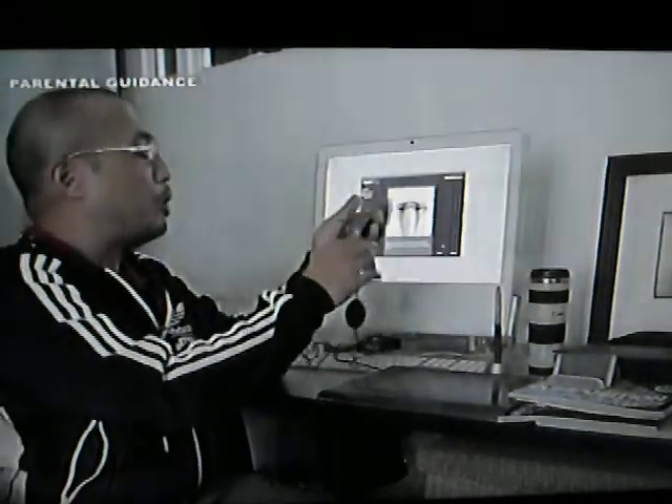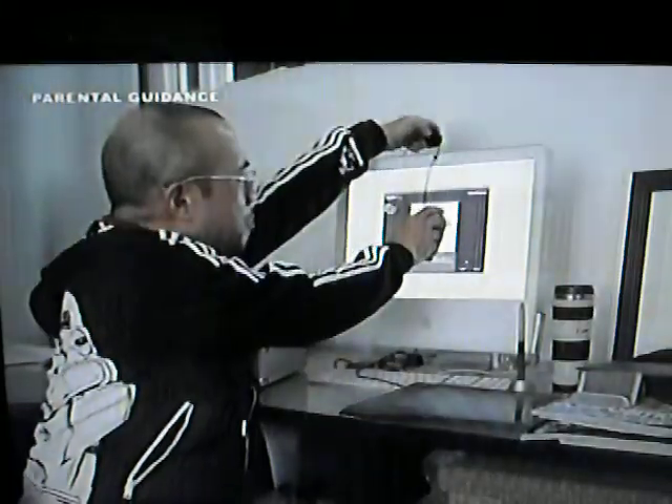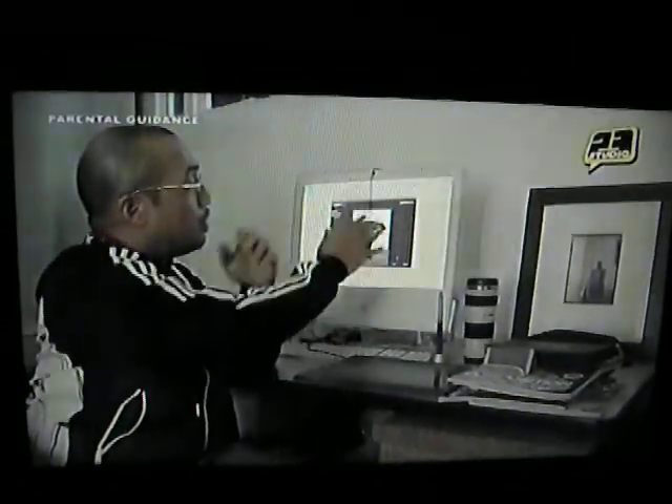Over here, this is a Spider from DataColor. We use this to calibrate and profile your display. Basically, with the software running, just put it here, and this will measure the colors of your display and create an accurate display profile for you to use, so that colors come up more or less accurate on your screen.